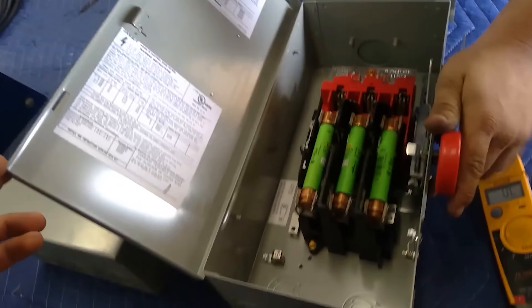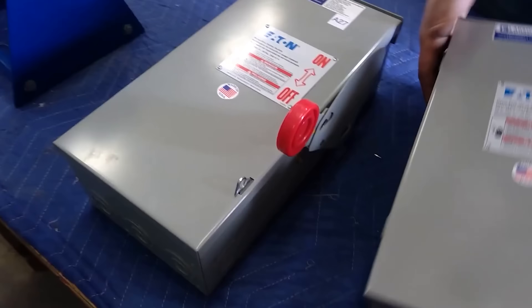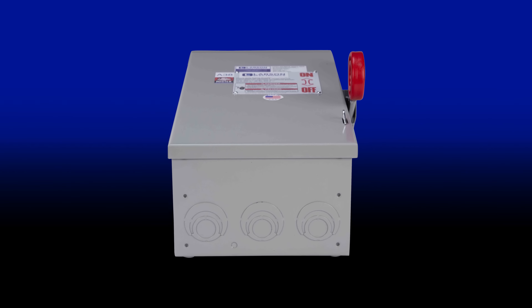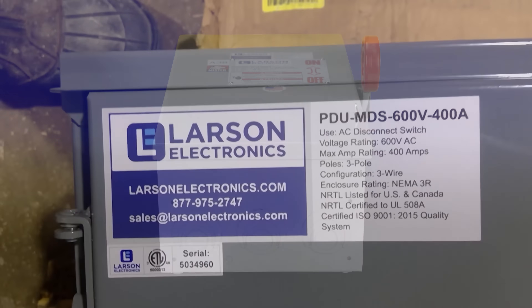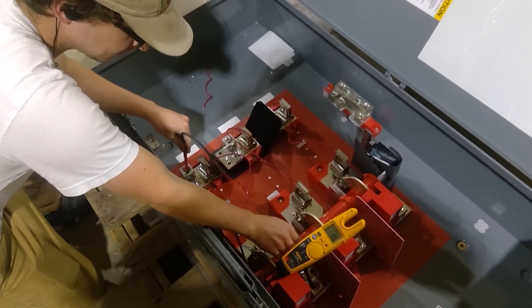If you're experiencing this problem, it's time to expand your supplier network or sources. Get three-phase non-fused disconnects at Larson Electronics for your electrical installation to avoid supply chain disruptions.